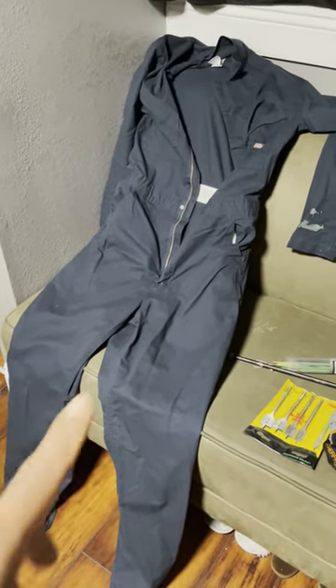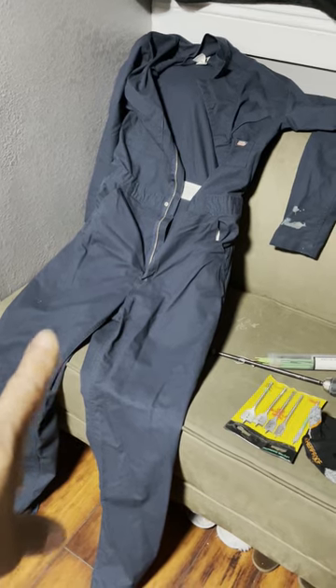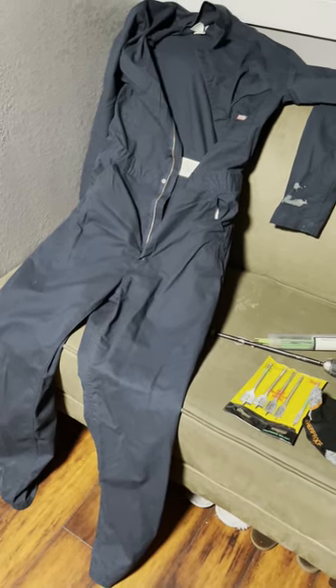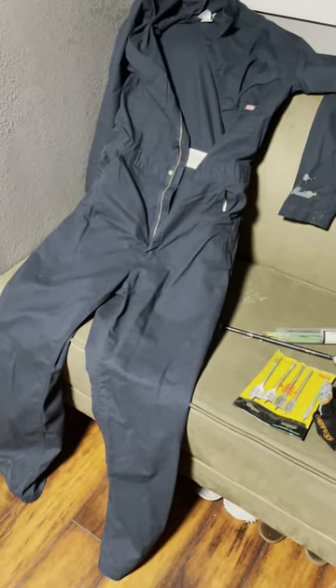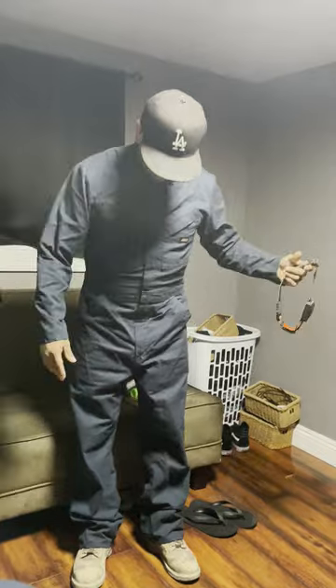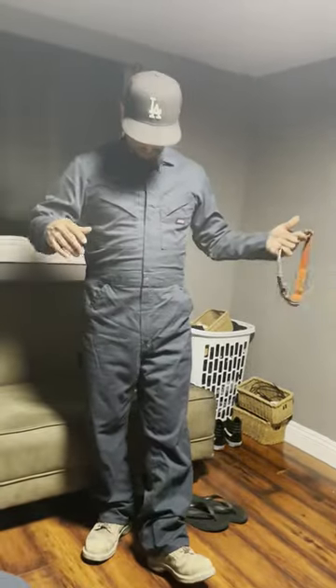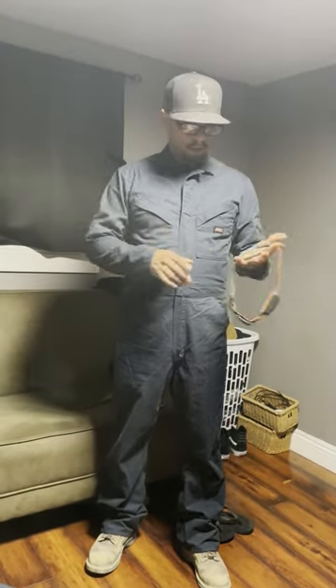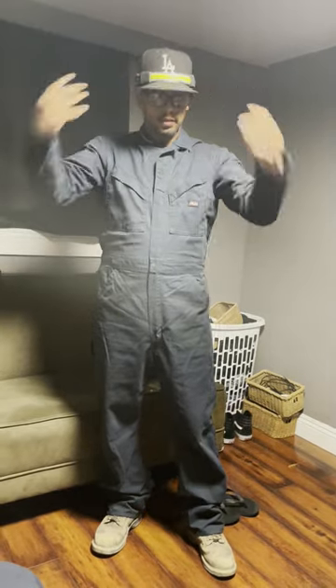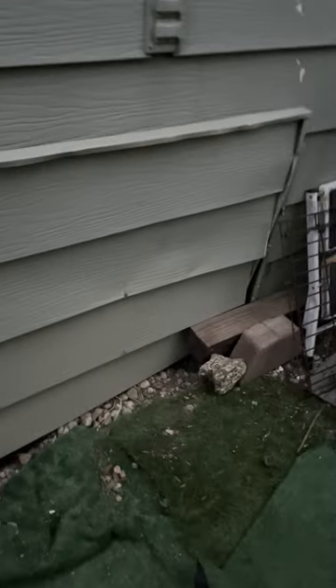For the next part of this video I've got my crawl suit ready — this is about a $40 investment and it really helps for jobs you need to do under the house. I really recommend it. I'm also going to go down there with my headlamp. If you don't have a crawl suit, you can go down in regular clothes, put cardboard down and crawl on that, or buy disposable ones at Home Depot or Lowe's.